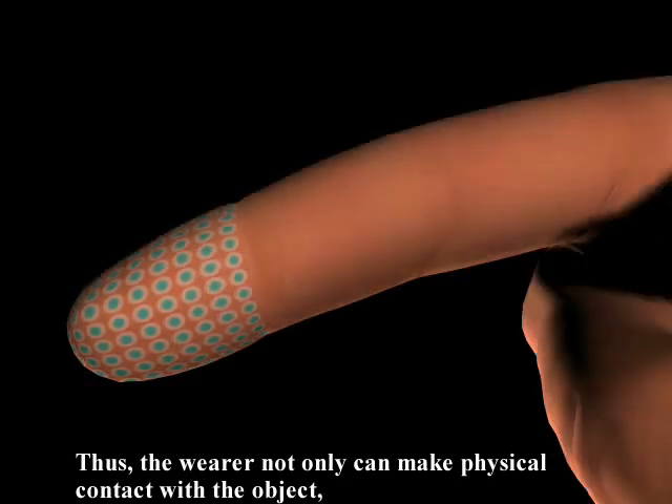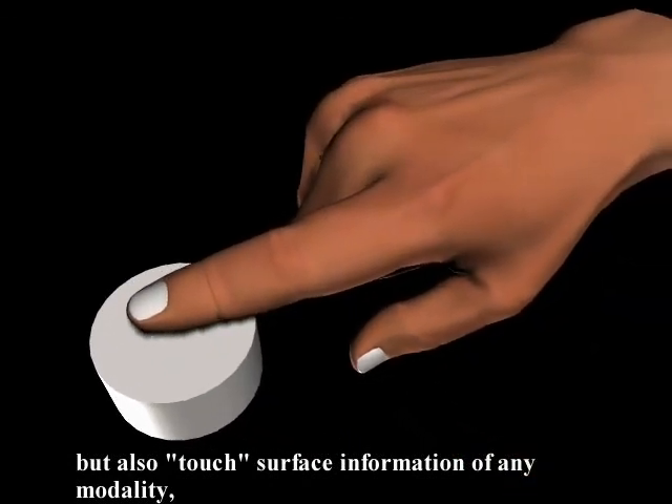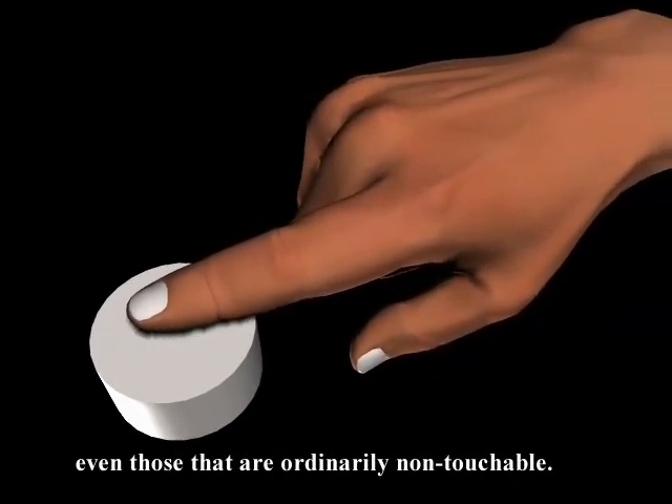Thus, the wearer not only can make physical contact with the object, but also touch surface information of any modality, even those that are ordinarily non-touchable.